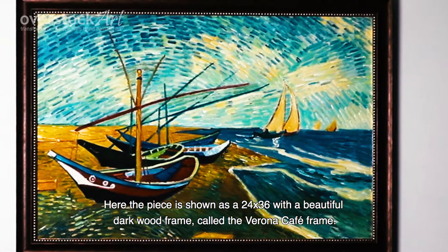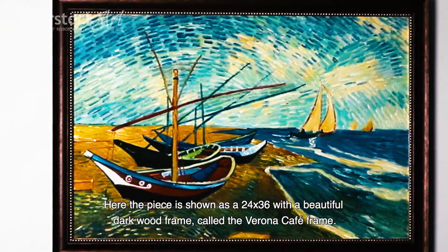Here the piece is shown as a 24 by 36 with a beautiful dark wood frame called the Verona Cafe frame.